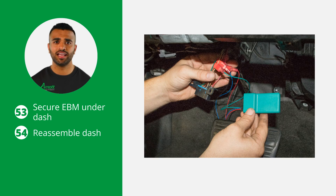Now reassemble the dash by reinstalling the air conditioning duct, the lower dash cover, the lower dash hardware, and the side fuse box cover. The EBM installation is now complete.